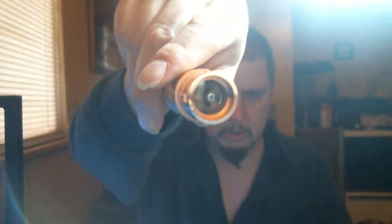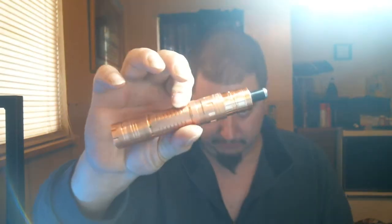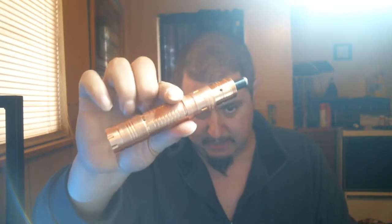I've got a dual coil, 22 gauge nichrome, sitting at 0.1 ohms. You don't have to go that low by any means, but I like chase and I also like nice flavor, and I get both from this setup right here.